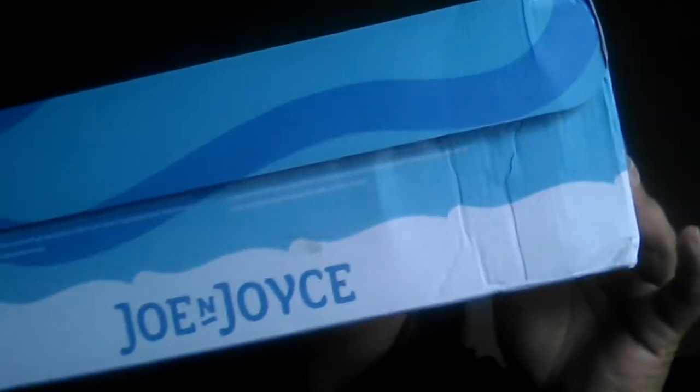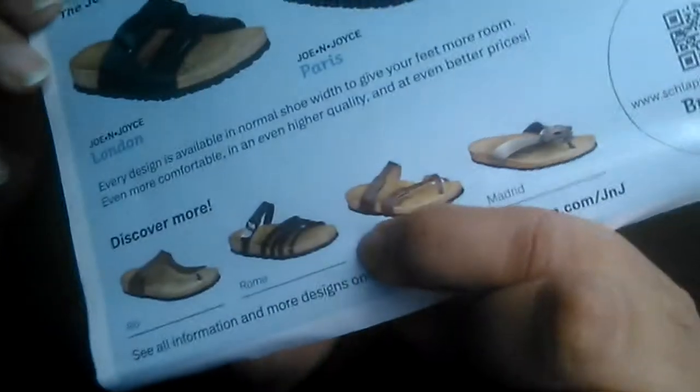Hi everyone, I'm Sally and I'm going to be doing this review on a pair of sandals by Joe and Joyce. These are their sandals and they have them called Rome.